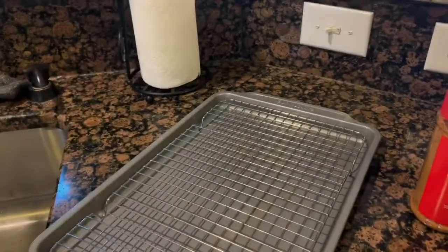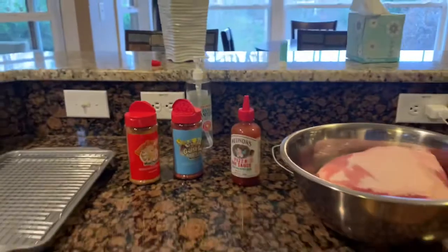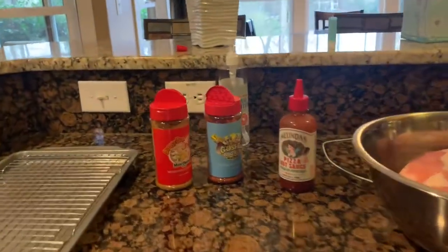I'm getting ready to start prepping this thing — like I said, it's the day before and we're going to let it sit in the fridge until tomorrow morning, let those flavors kind of melt into it and we'll go from there. First of all, this right here is going to act as a binder — this Melinda's pizza sauce. A lot of people use mustard; that's absolutely fine.